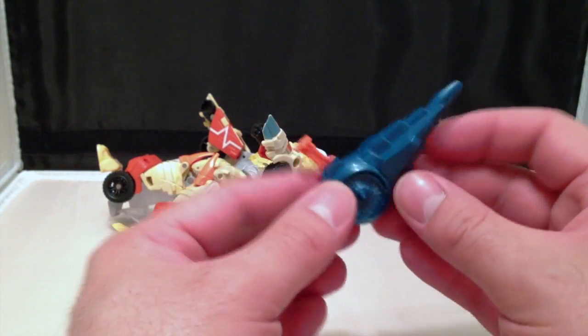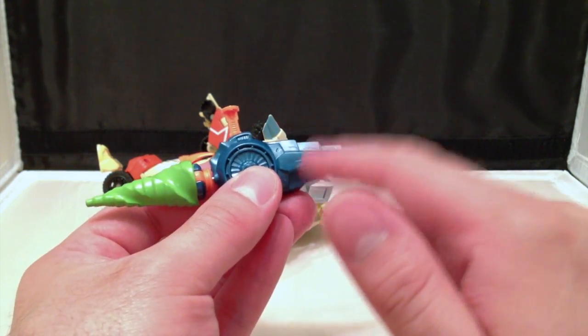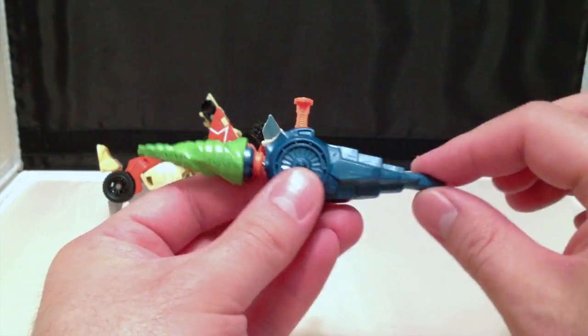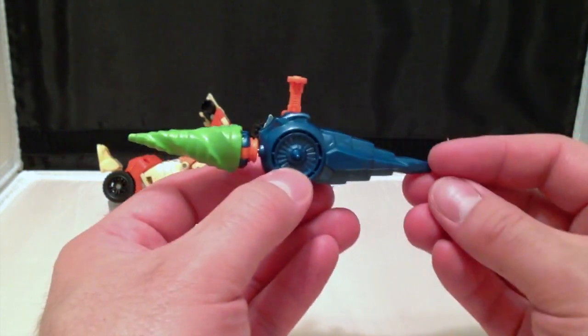And it acts kind of like a giant shield slash weapon, and I really do like the look. I would have liked more of a tapered edge or a more rounded edge here on the back, as opposed to this spiky bit. But I guess it works fine. There's nothing really wrong with it — I just would prefer a different aesthetic.